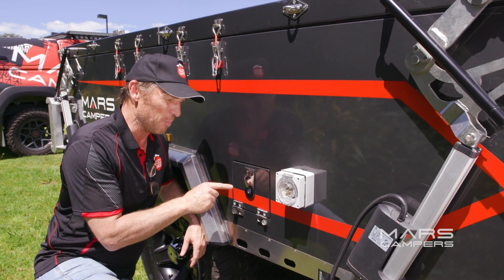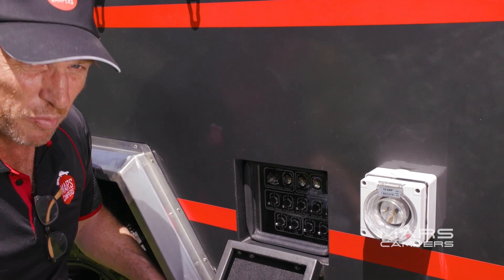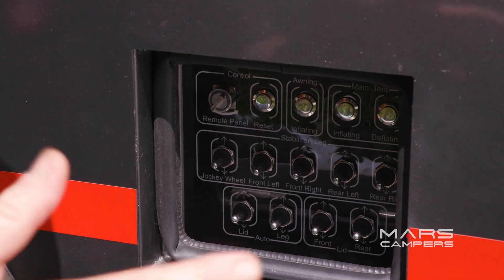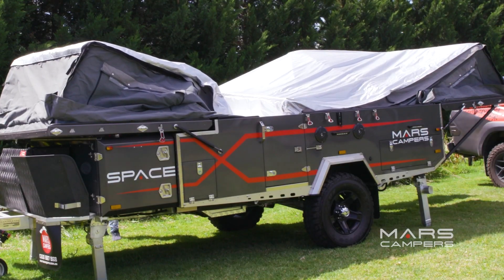Inside this compartment is what really sets it apart and makes the SpaceX pure luxury — a set-up control panel for your camper where you can simply set everything up by hitting a switch. The features include your awning button and your main tent button for inflating and deflating.